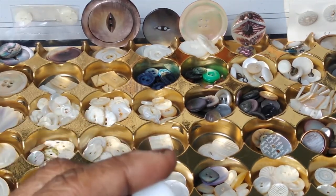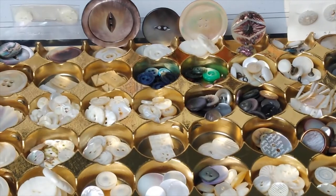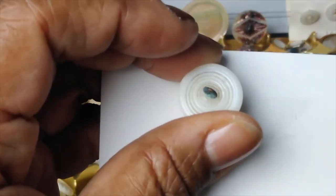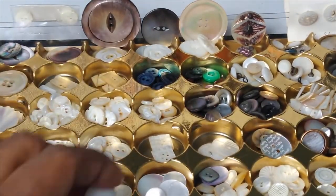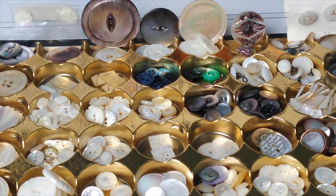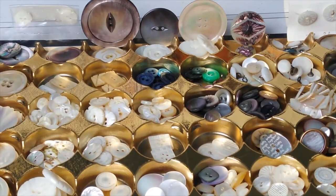These are called clam broth buttons, and the reason why is there's a striation of circles on the back. You can see it even better on this nipple clam broth button — that striation is super clear, and it's called a nipple for obvious reasons. I put these in with my shell buttons because of the name, but clam broth buttons are actually made out of glass. So that's something not to confuse when you are collecting shell buttons.